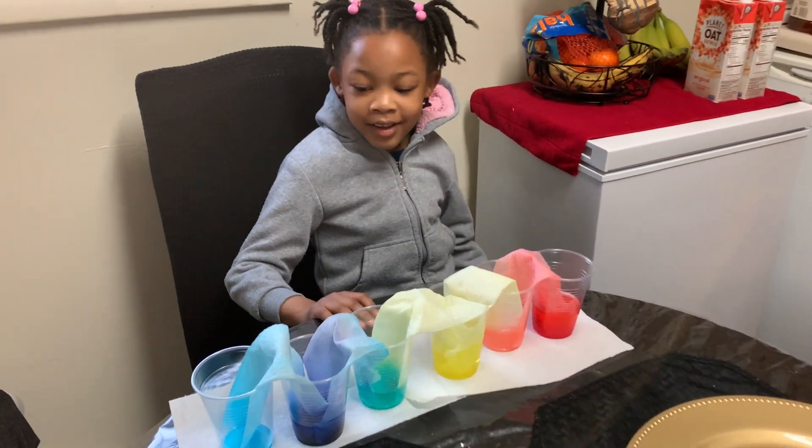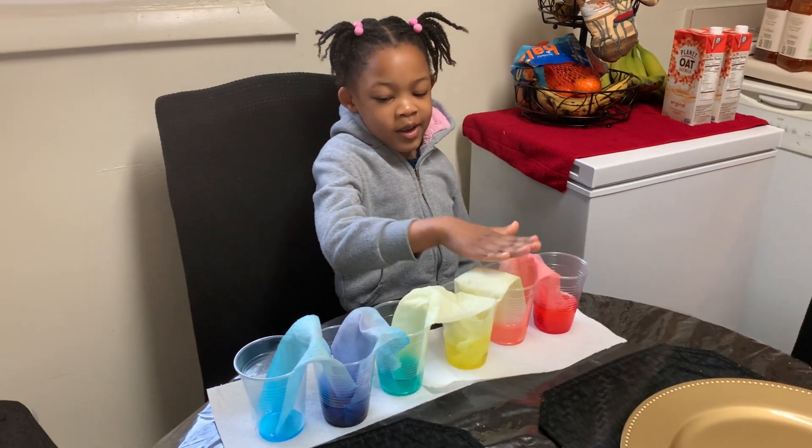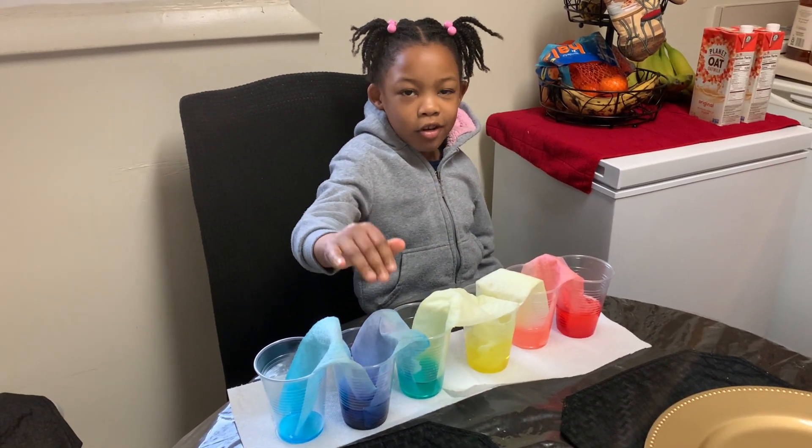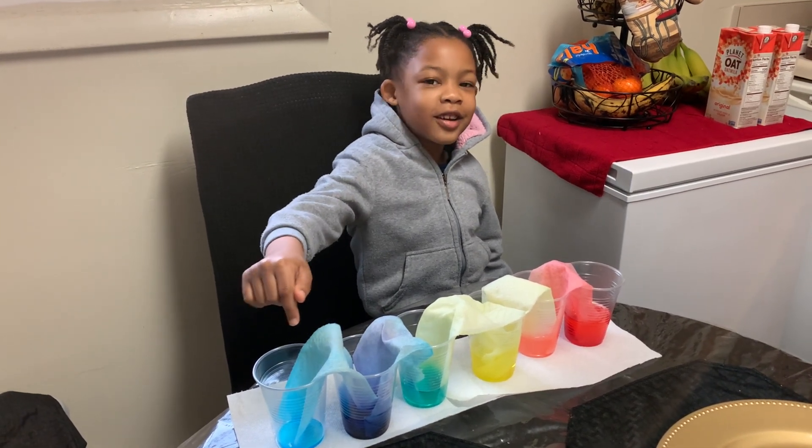Your colors are looking really good. Can you tell us the different colors that you have there? We got orange, green, and a dark purple. Oh, and they even came out in Sonic's color!